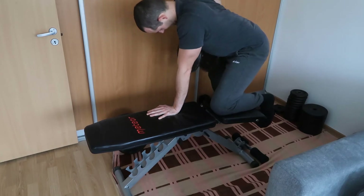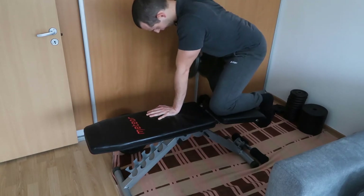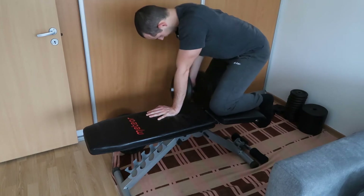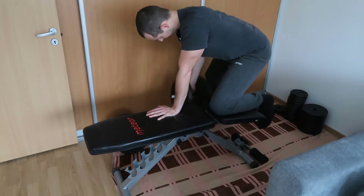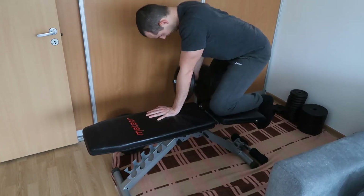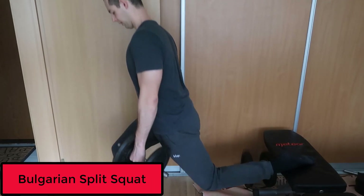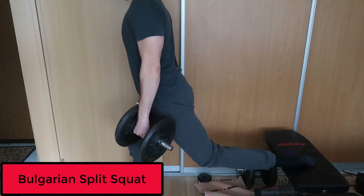You can see dumbbells laying around, and I can combine various exercises with the dumbbells and the bench. I also have two barbells which I can load with weights. So that's the equipment I have at home: a bench, some dumbbells, and some barbells.